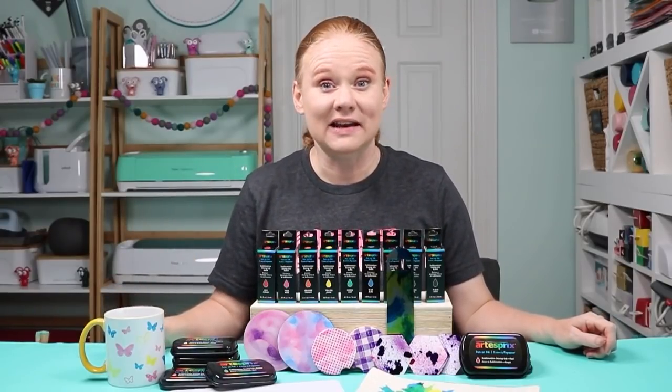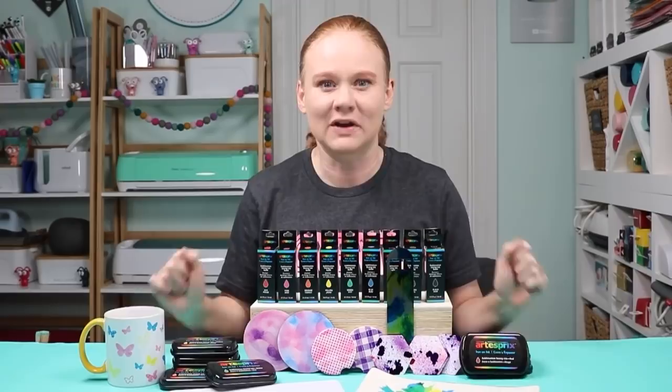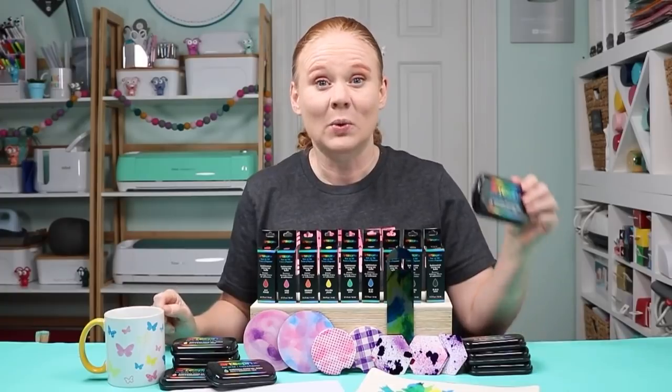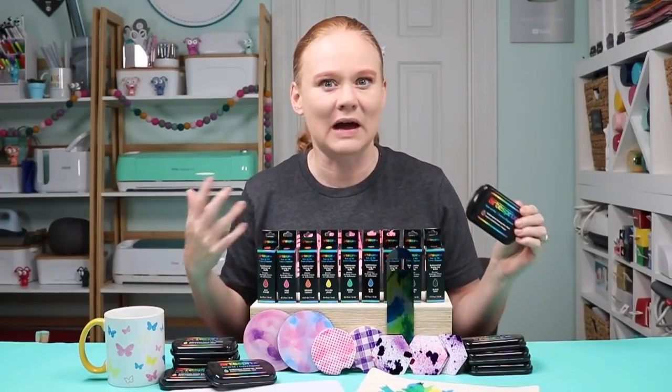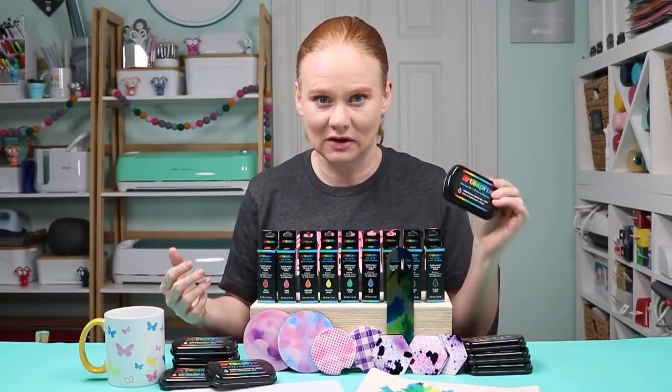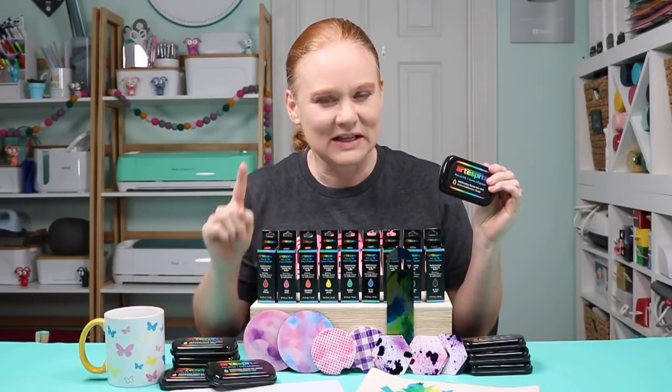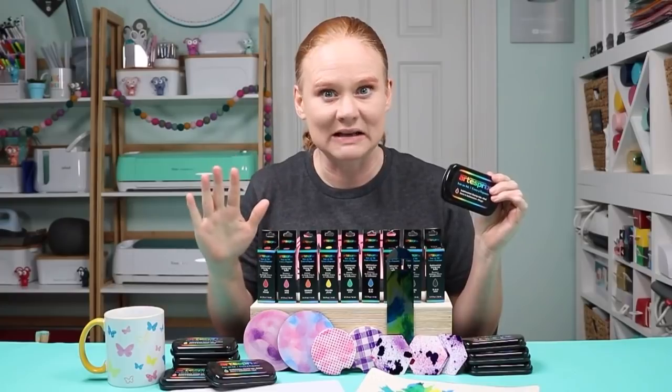Hello and welcome. My name is Angie Holden and I'm the blogger behind the Country Chic Cottage. Today I have another brand new product for you that you're going to love. We have sublimation ink in a couple different forms — stamp pads for stamping. If you have stamps for crafting you're going to love this. But I have a few other ways for you to use it as well, so stay tuned even if you don't own any stamps at all.